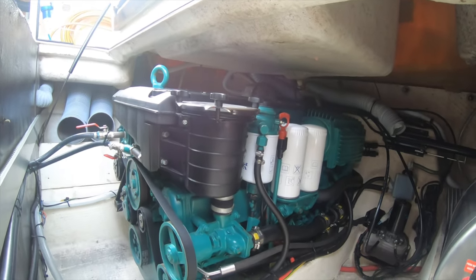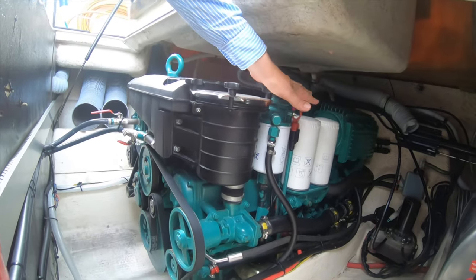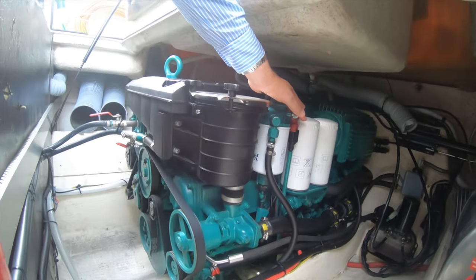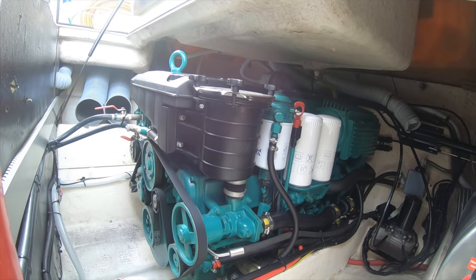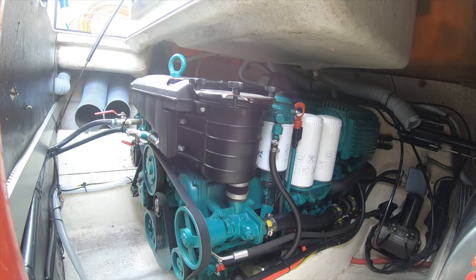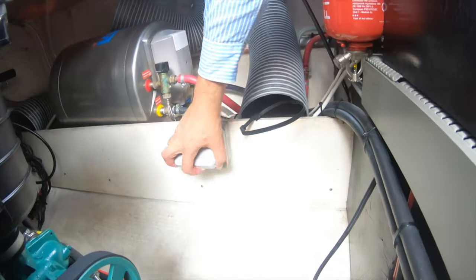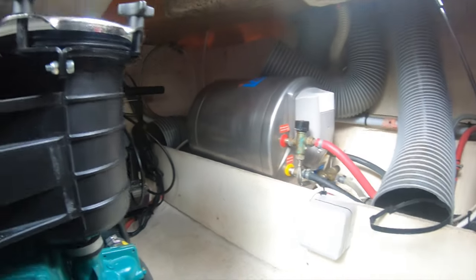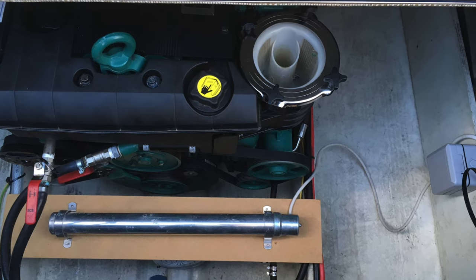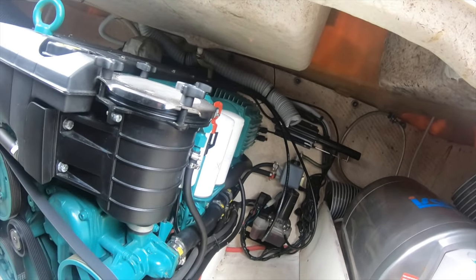What really attracted the buyer to this particular boat was the condition of the engine — absolutely immaculate. Some boats have oily bilges, water in the bilge, and rusty engine components, but this was all spotless, clearly a very well cared-for boat. It's been maintained the same way since — the area is kept dry and clean, and in winter a 240-volt heater is plugged in across the engine bay to keep it warm and dry.